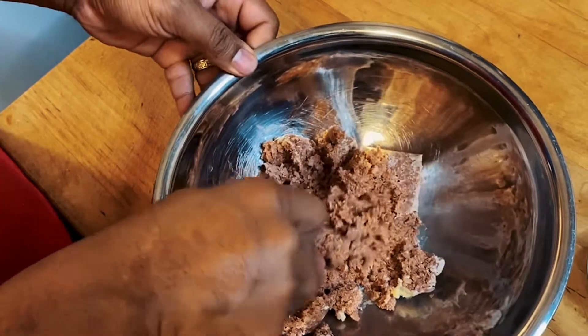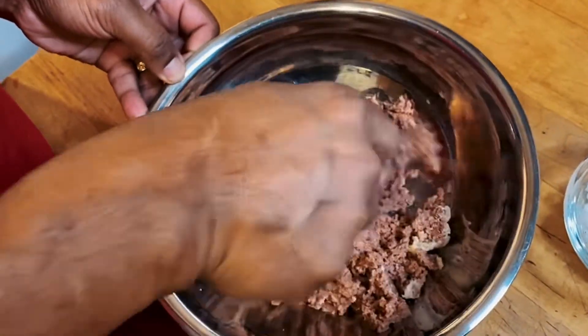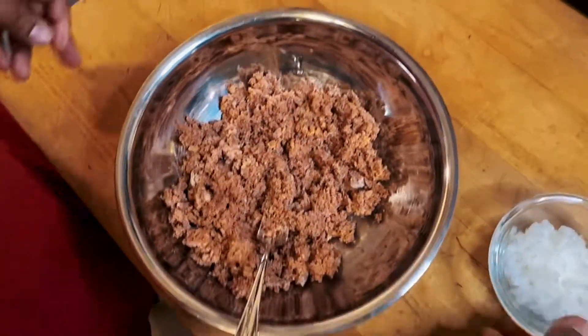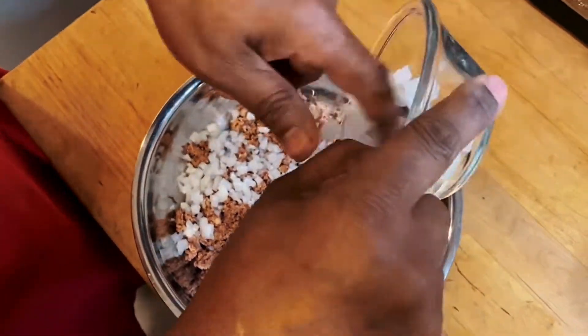It's almost like making a tuna fish sandwich — it's true, it's like making a tuna sandwich. So you break it all down and it'll do the work for you, just put your fork on it. At this point you want to go ahead and add your onions.